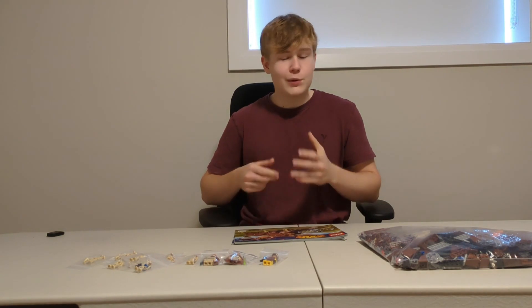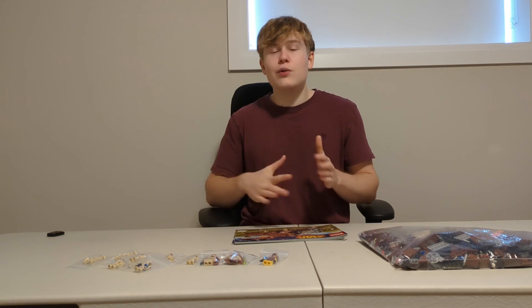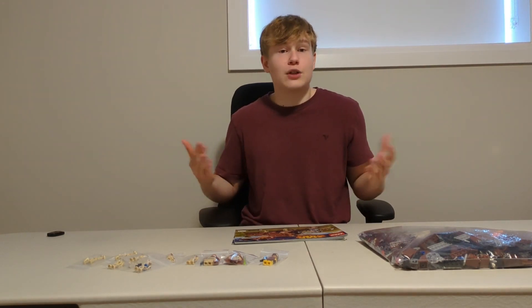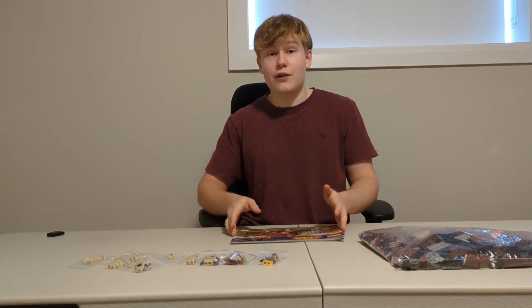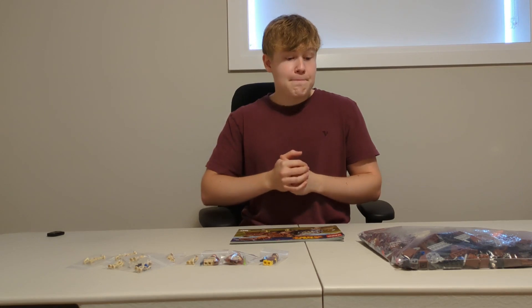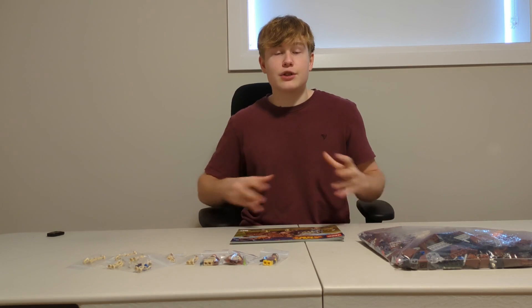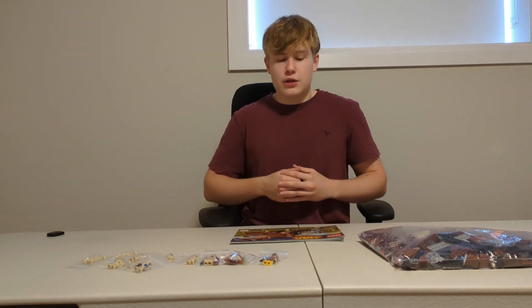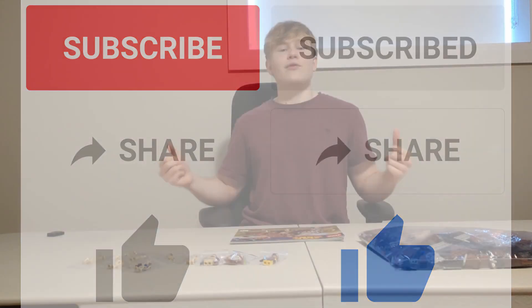This concludes this short review. I hope you found it helpful and it helps you decide whether to get this set. Hopefully they'll make a new MTT soon, but they haven't announced any, so I don't think they'll release one in 2024 at least. If you want one now, this one is the best for the value. If you found this video helpful, make sure you leave a like, subscribe, share the channel with your friends, and I'll see you in the next one — bye!